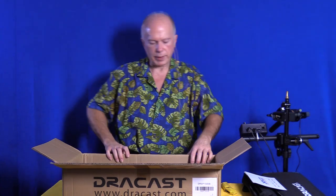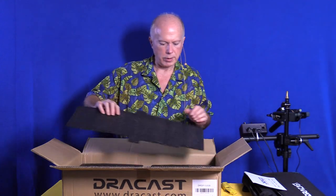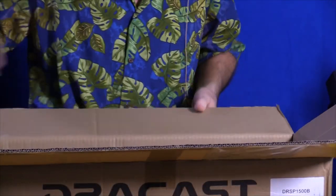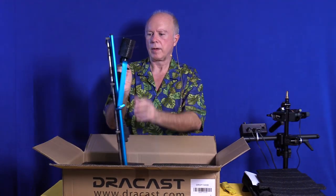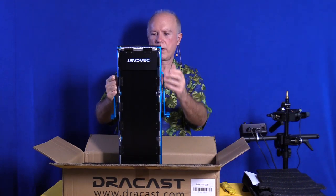I found this on B&H — it's a wonderful place, I've had great luck with B&H. So I'm going to pull this top piece out and show you what it looks like. That's the light — we'll pull this out of the box. On the front, this has barn doors on it too. I didn't realize it came with barn doors; I thought that was going to be something extra.